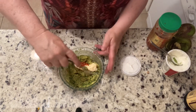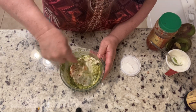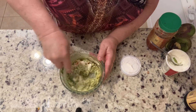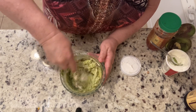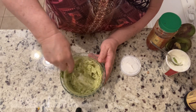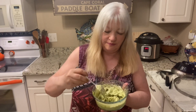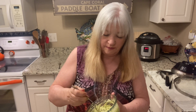Now we're just going to stir that all up to combine everything, then put it in the refrigerator to chill while we wait for the taco pie to finish cooking. But first — as we usually do once it's all mixed up — we have to give that a taste just to make sure we've got all the seasonings perfect. This looks really, really good — let's go ahead and taste it!